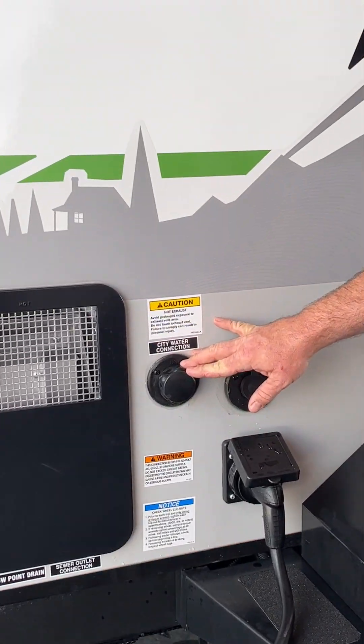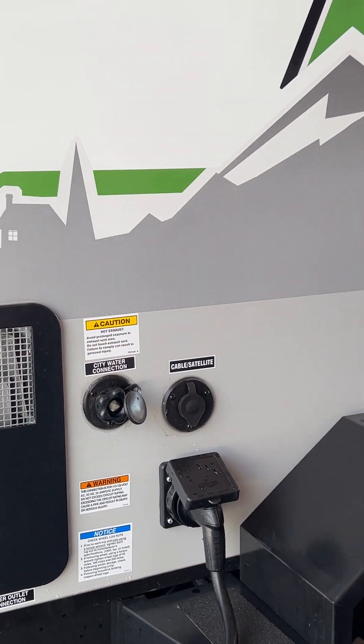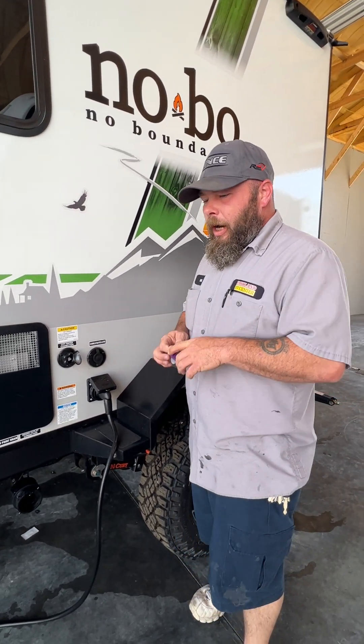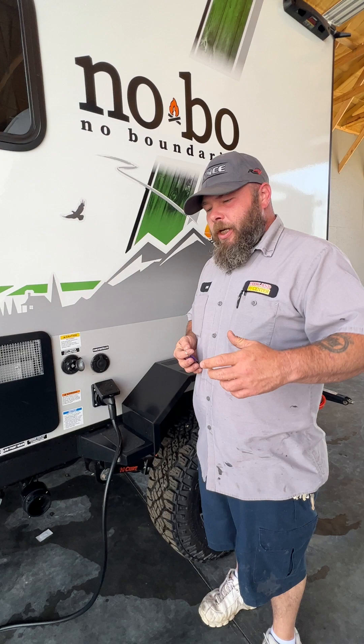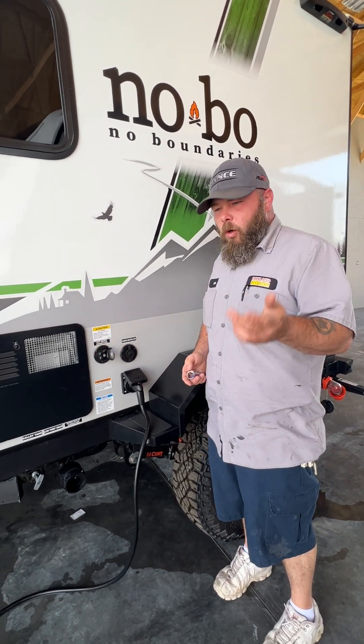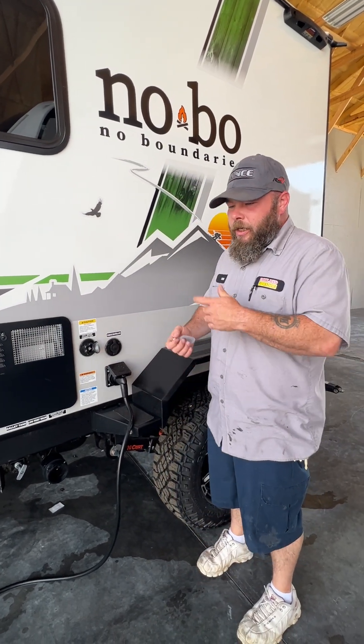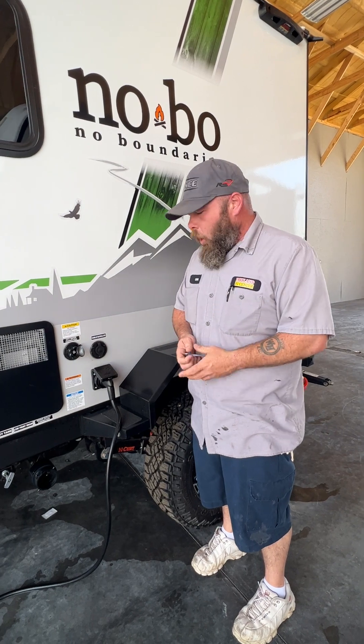Next we're going to have our city water connection. With this, you do want to make sure you have a pressure regulator at the water spigot. From there, an inline water filter, and then your blue and white drinking water hose. You'll hook up here and be ready to use the cold side right away. You do have to wait for the water heater to fill up before getting hot water, and of course you've got to turn it on to get that water hot.